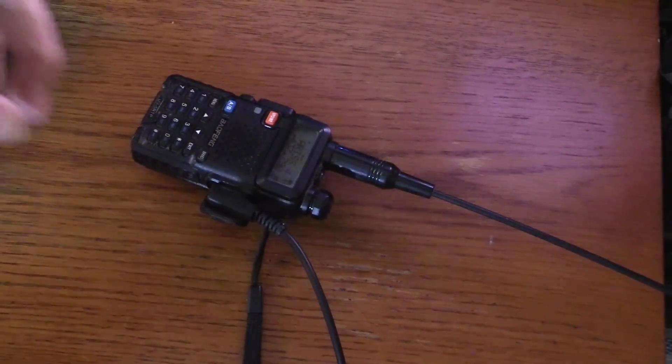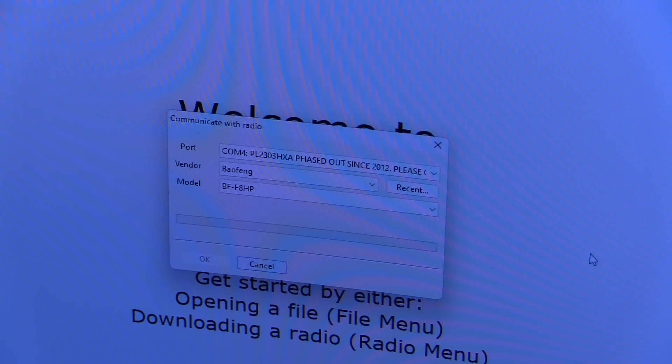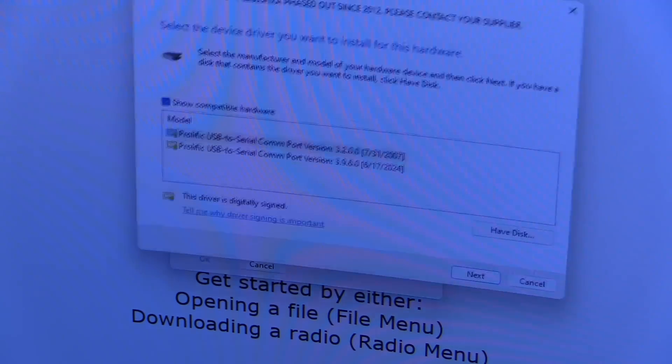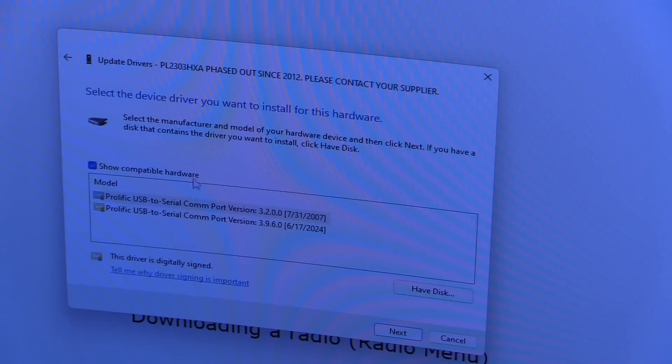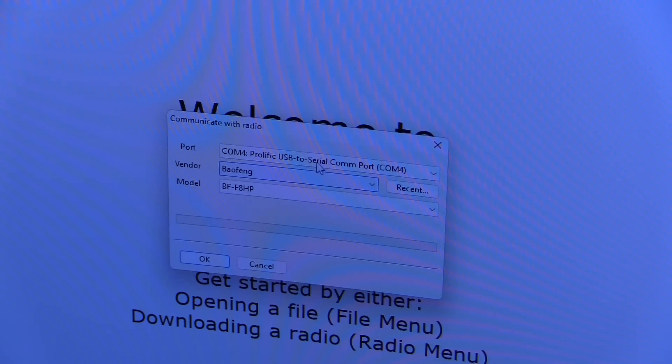I'm going to plug my radio into a USB programming cable. Windows invariably screws up the driver for this — it likes to update to a new driver even when you tell it to use a specific one. It thinks it's smarter than you. So I have to go into Device Manager and make sure I'm using the older version of the driver. Now I've got the correct cable showing up in the CHIRP radio programming software.